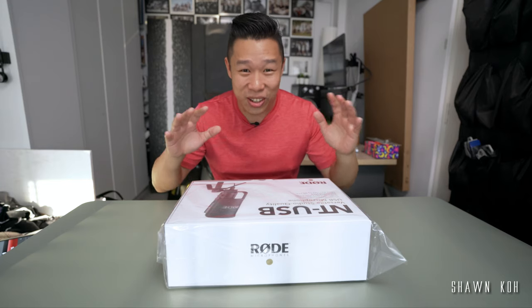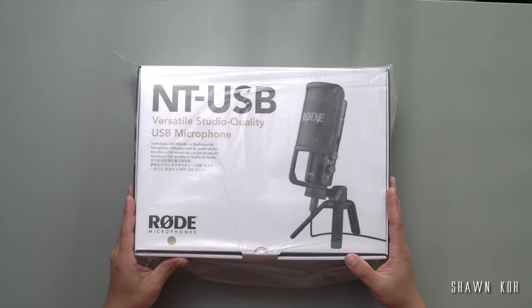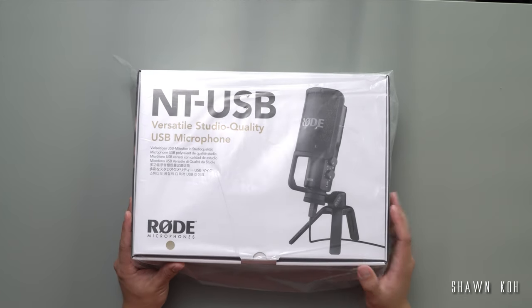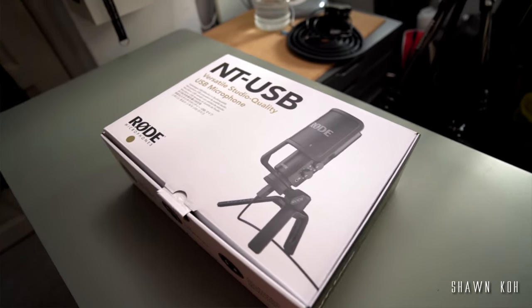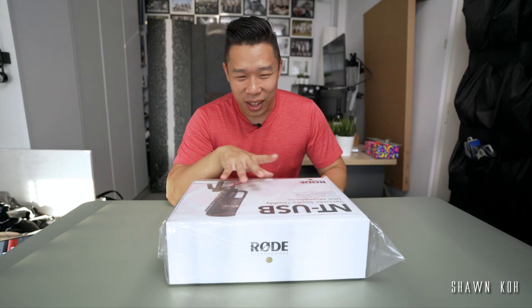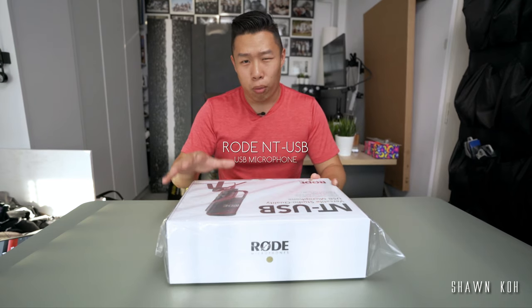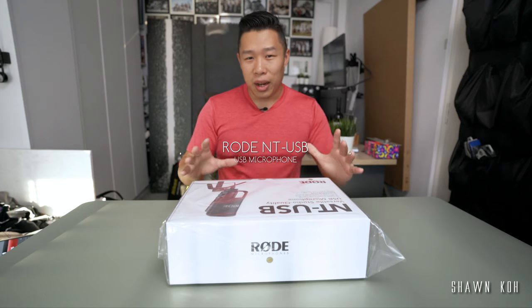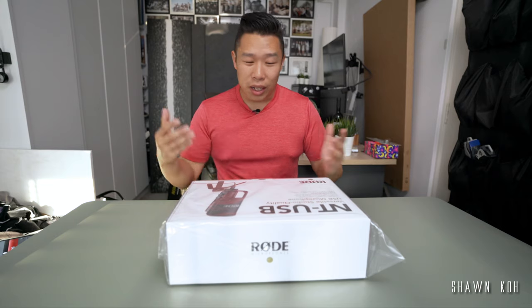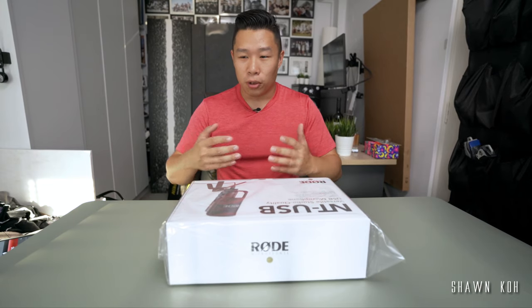Alright, what's up guys. I just got back from the camera store and did another impulse buy - I bought this USB microphone by Rode. I've been wanting this for quite a while so it's not really impulsive, but I kind of like to buy camera equipment. This is the NT-USB mic by Rode. It's a desktop mic that people use for podcasts or voice overs, and I really want to use it for voice overs for my travel videos or tech reviews.